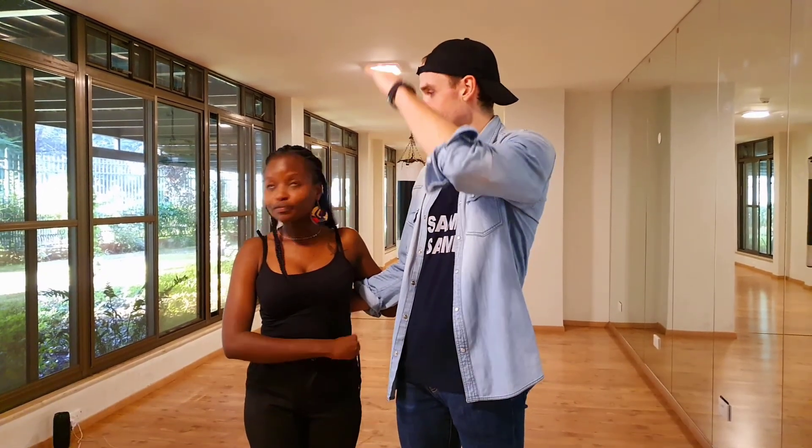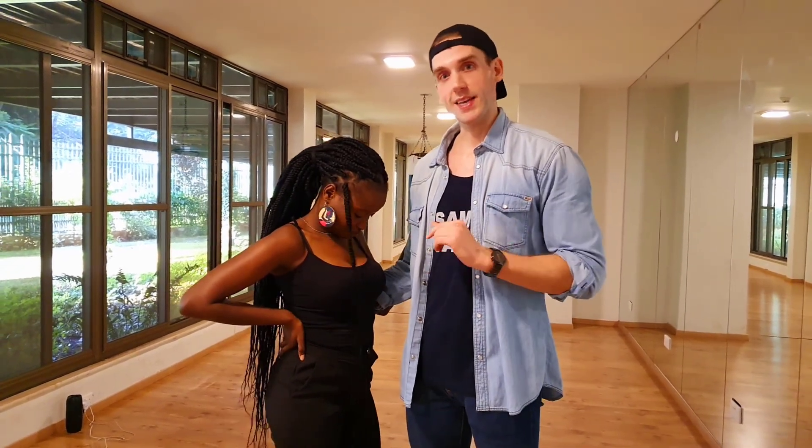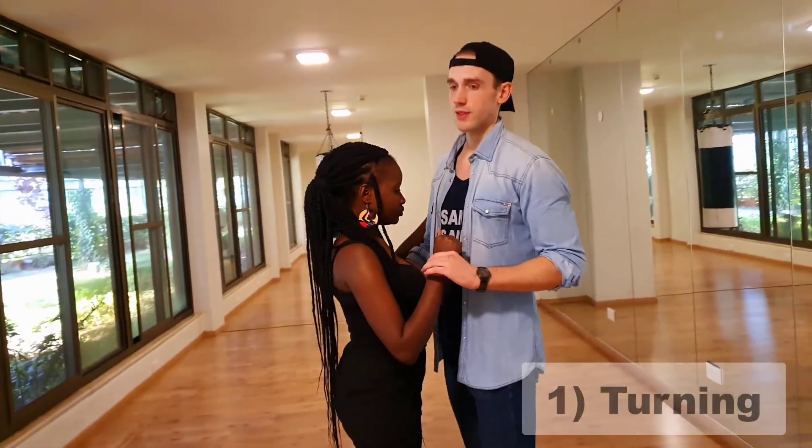Hi guys, this is Shirley, my name is Manuel. Today we talk about an important topic: height difference between followers and leaders. There are a lot of tall people and they are sometimes scared to dance — they don't feel comfortable, or followers say they can't dance with tall leaders. That's not the case. We can adapt a little bit and then also have fun on the dance floor.